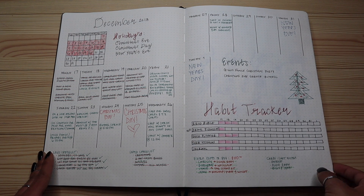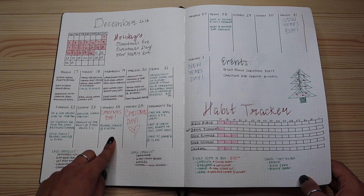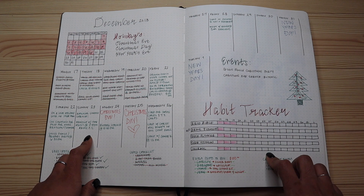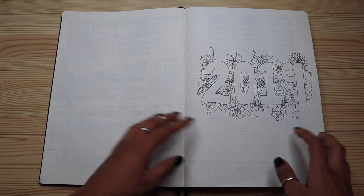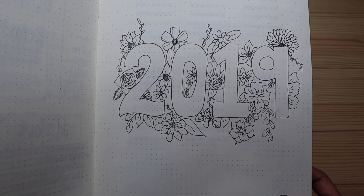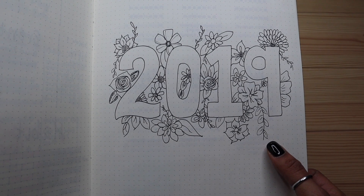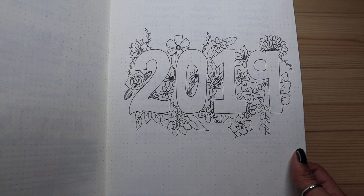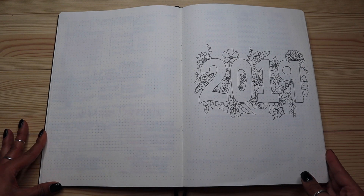This is the spread I showed in the video two weeks ago — that's when I got the journal in December. It was a quick spread showing what the week looked like, an overview of the month, and a habit tracker. I did not do so well, but we're moving into 2019. I love just doodling — it's a stress reliever for me. I kept it really simple with flowers and leaves, all in black and white, which is my favorite.